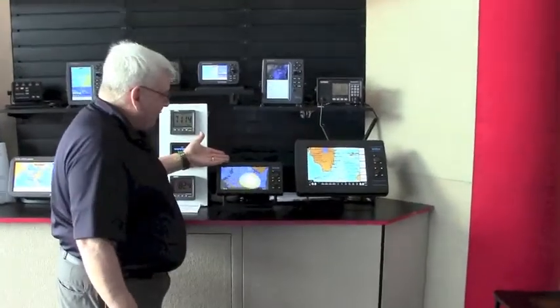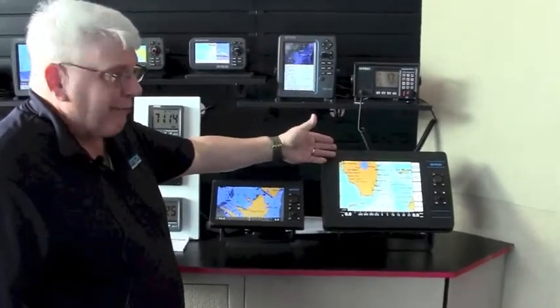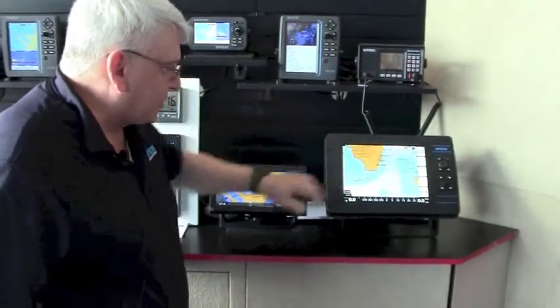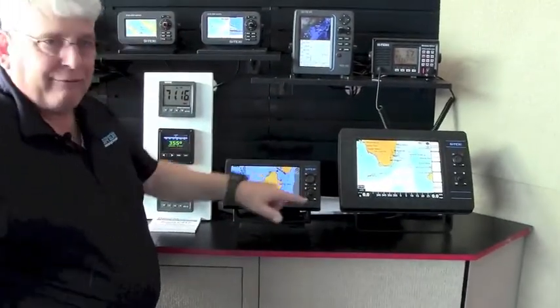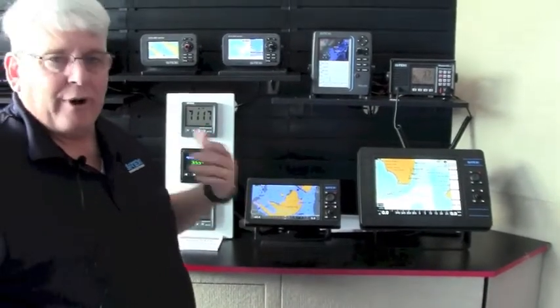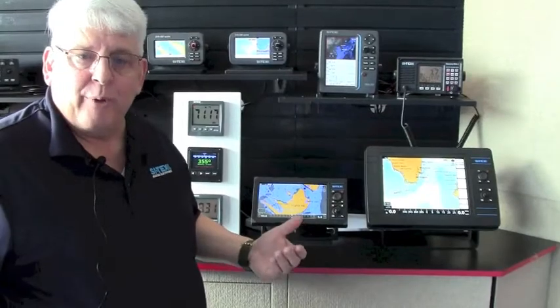We have the NAV Pro 900, which is a nine-inch touchscreen chart plotter, and the NAV Pro 1200, which is a 12-inch chart plotter. All of them are touchscreen displays, or you have keyboard controls. If you don't want to use the touchscreen, you can use the keyboard — and a lot of times when you're bouncing around the boat, it is easier to use the keyboard than the touchscreen.